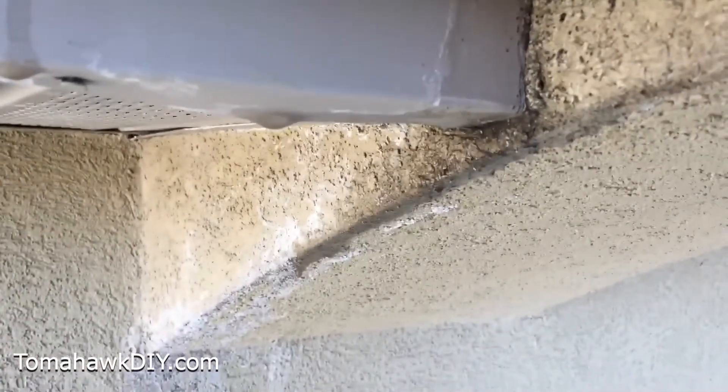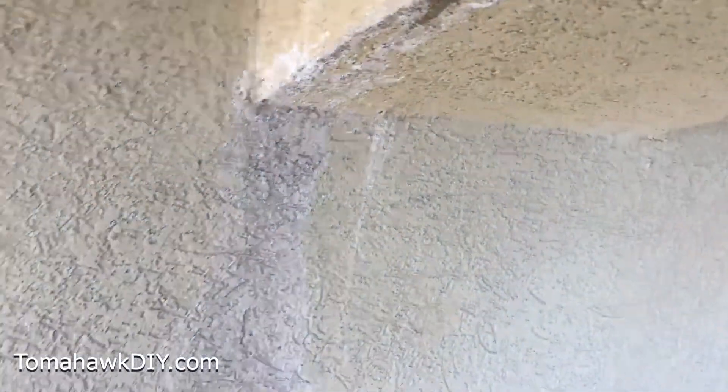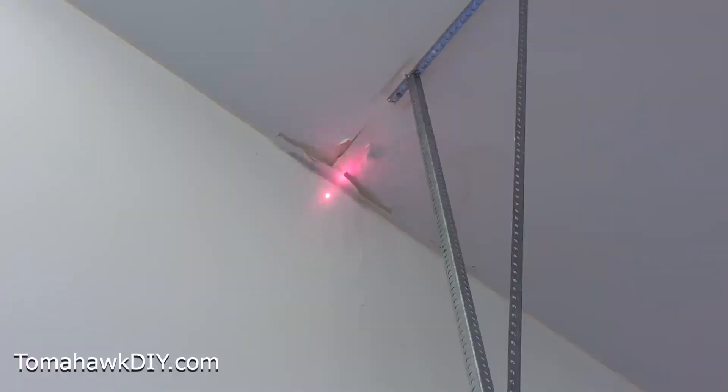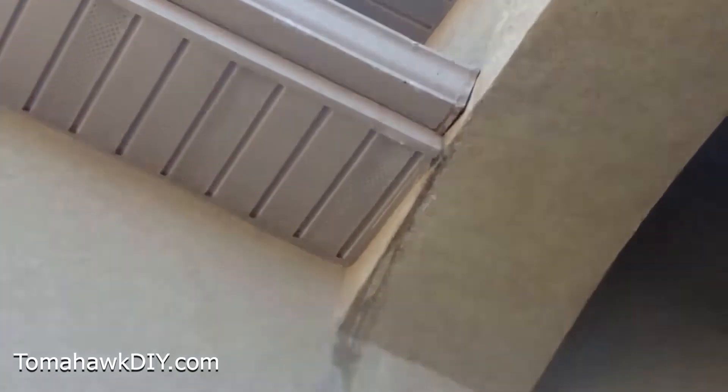Leaky gutters can be annoying with dripping water, but worse, they can result in damage to your home. It may build slowly, but eventually this will require expensive repairs. In this example, we see exterior stucco that's cracked and stained due to the leaky gutter.